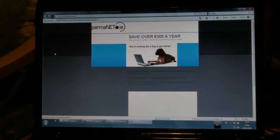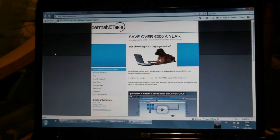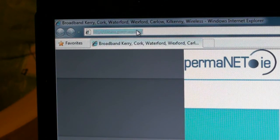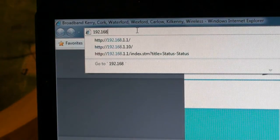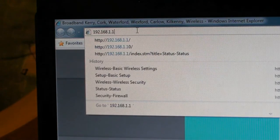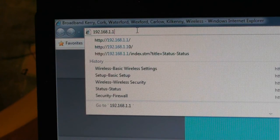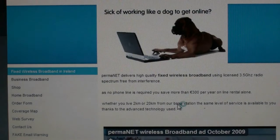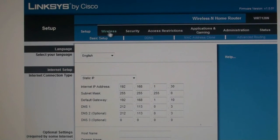Open your favourite web browser and at the top in the address bar type in 192.168.1.1 and press enter. This should bring up a page asking you to log on to your wireless router. The username is admin in lowercase and the password is also admin. Click on OK and you will be brought in to the main router setup page.